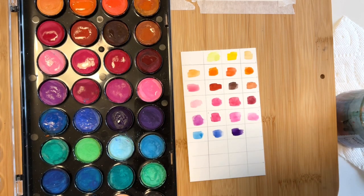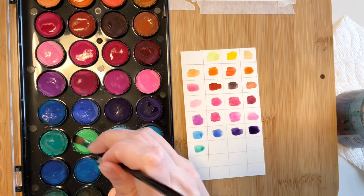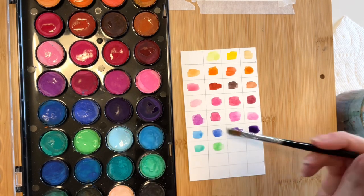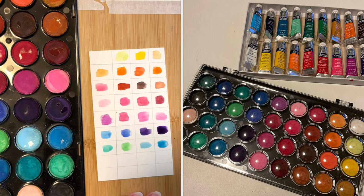As soon as my new paints arrived, I was so excited that I put my cake watercolors aside and never looked back. I had nearly forgotten all about them until last week when I was reorganizing my office and found them tucked away in a drawer. So now that the paints from the past have resurfaced, let's do a side-by-side comparison and see if I was right to move on or if I should have saved my money.